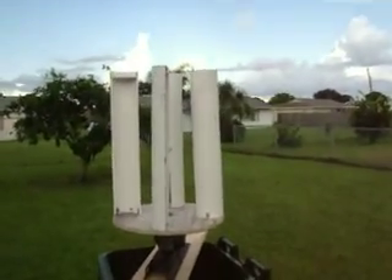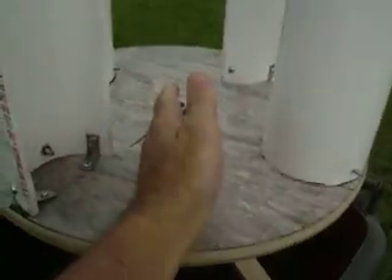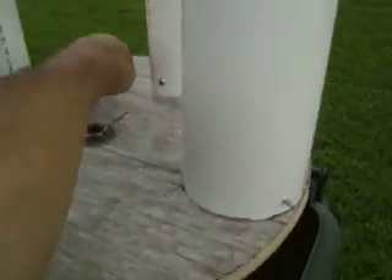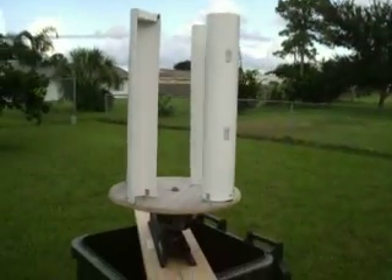My next upgrade will probably be another four pieces of PVC — straight across that way, one here, one here, and one over there. Thanks for watching, and good luck on your projects.